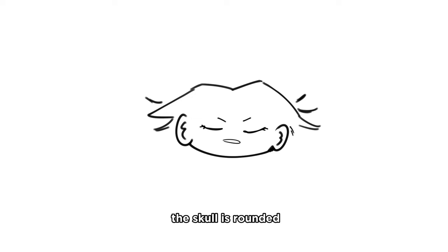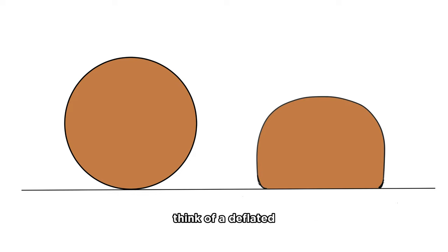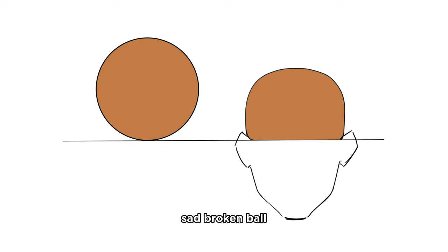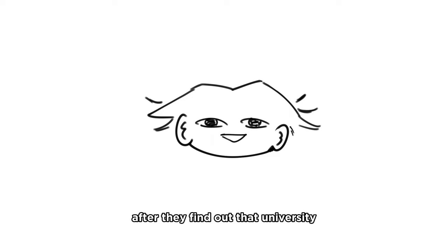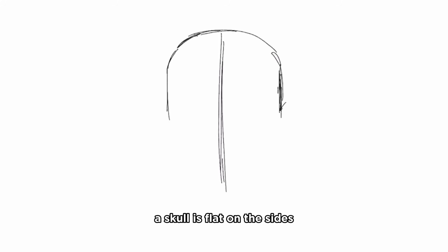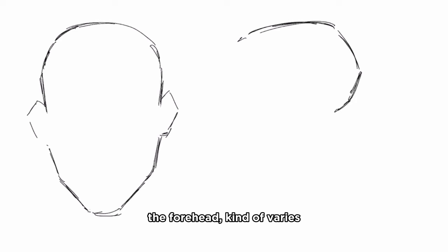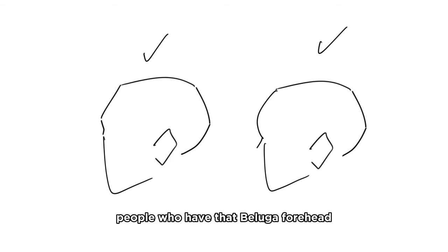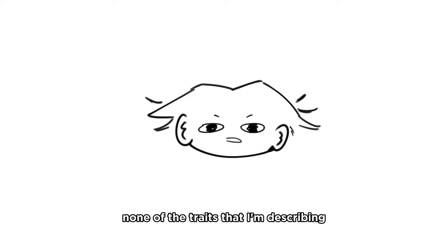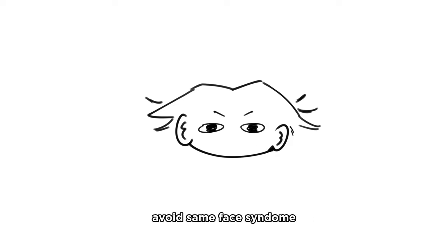Chill. The skull is rounded, but not perfectly rounded. So instead of drawing a shiny new ball, think of a deflated, sad, broken ball - just like Gen Z's spirits after they find out that university doesn't guarantee a job. To be more specific, the skull is flat on the sides. The top is flatter than you usually draw it, but it's still rounded and it slopes into the back. The forehead kind of varies - it's generally pretty flat, but there are people who have that beluga forehead. Keep in mind, none of the traits I'm describing are 100% set in stone. Variety is sexy. People are diverse. Practice different looks and avoid same face syndrome.